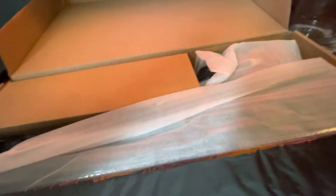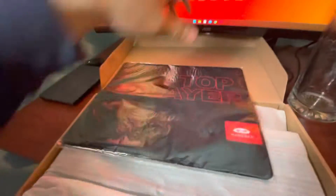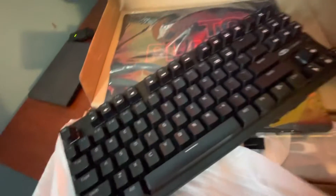All right, let's see what we got. We got the top layer — or mouse pad — nice size mouse pad, decent. We got the keyboard. Let me try to take it out of the wrapper real quick, there we go.